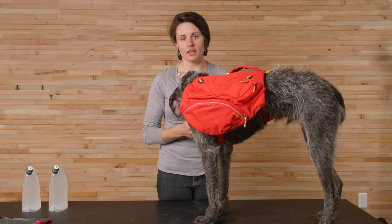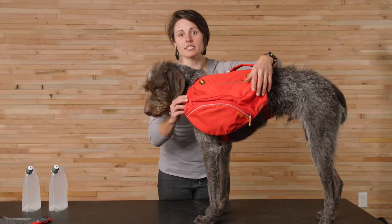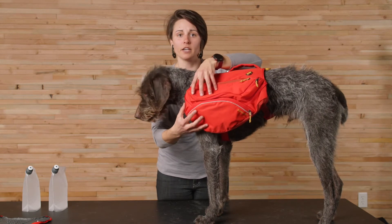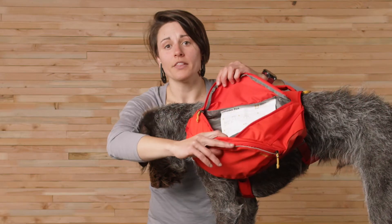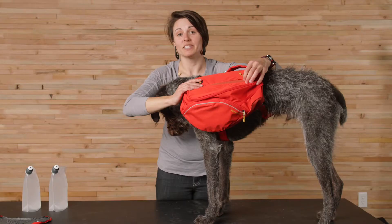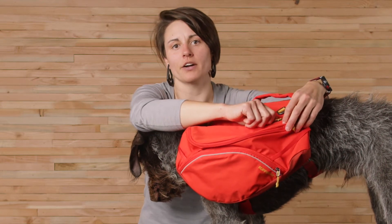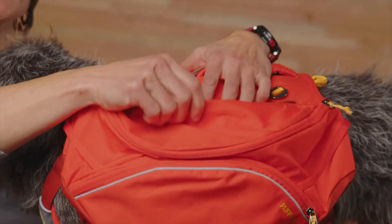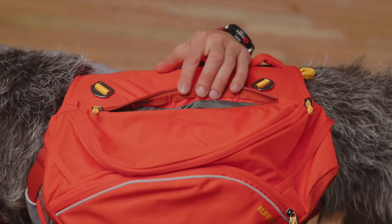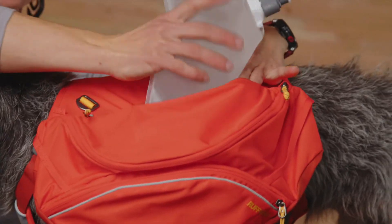Now let's look at some of the features of the Palisades pack. The saddlebags have that signature radial cut patterning, which helps stabilize the pack contents and keep the weight forward and up towards your dog's shoulders — we found this more comfortable and ergonomic when they're hiking. There's also a new vertical stash pocket, taking inspiration from how we pack our own human packs, with heavier items or water kept closer to your dog. It's also easier to access.